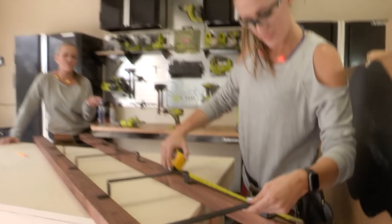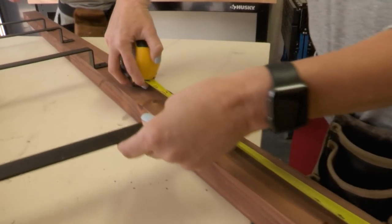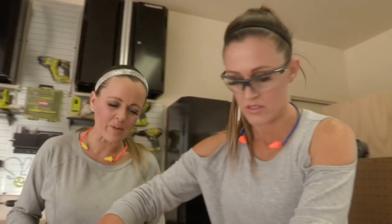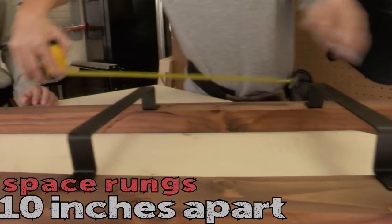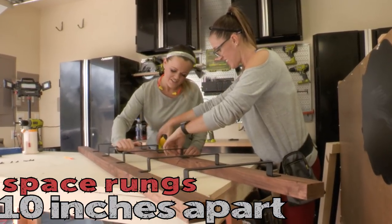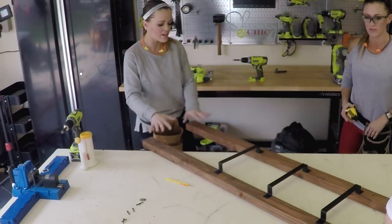I like to see the top stick out so it actually looks like a ladder — like five or six inches. We could do four, but the more hardware the better. Let's go ten inches apart. Yeah, that looks perfect. You could even put a cute basket down at the bottom.